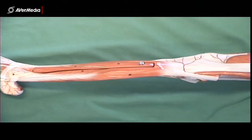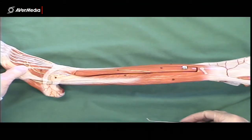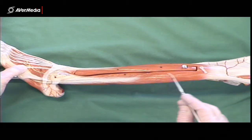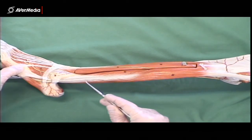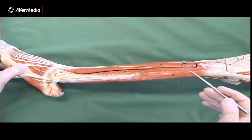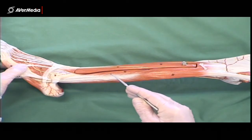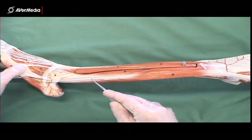Then we have a lateral compartment, just next to the anterior compartment. We just have two muscles here: fibularis longus and brevis. Longus has its muscle belly more proximally, coming all the way from the fibular head down, and you can see the tendon more superficially here. Proximal to the lateral malleolus, we can see the tendon of fibularis longus lying over fibularis brevis — superficial to it. The muscle belly of fibularis brevis is either side of the fibularis longus tendon.